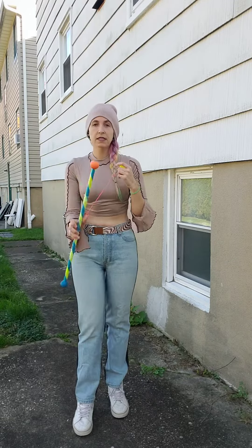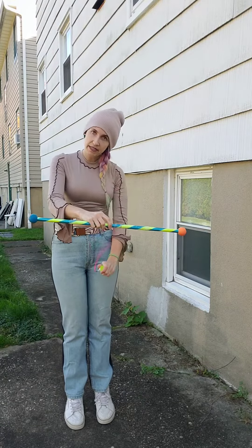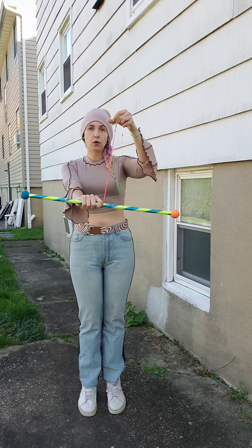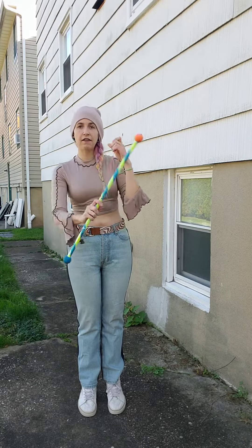To practice the toss itself — instead of going around this way like a regular toss — you're going to have your wand horizontal and toss the palm down and out and around this way. So to practice, just hold your wand horizontal, let it go, try the toss, try to catch it, and just drill that for a while.